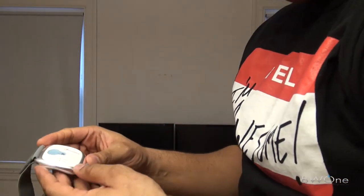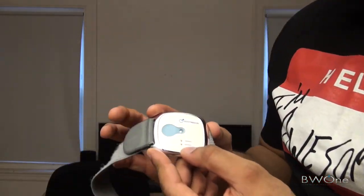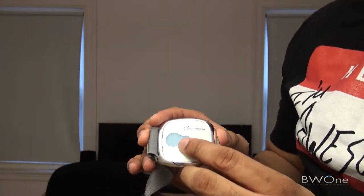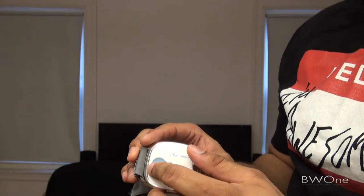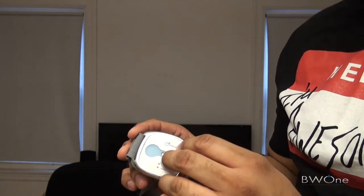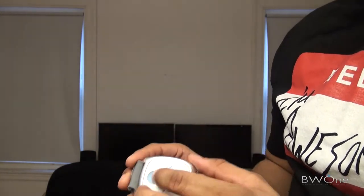On the front of it you do have a memory and battery indicator. You also have this button here - if you hit that button it turns it on. It also sets it up to link to your Bluetooth device, either your iOS or Android device. And if you hold it down, it'll allow you to stop pairing it as well.